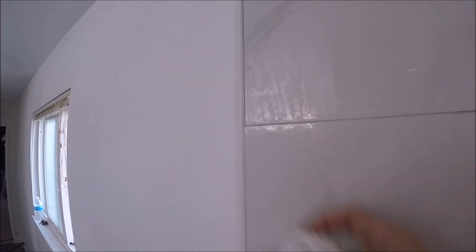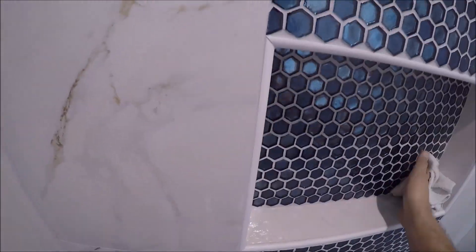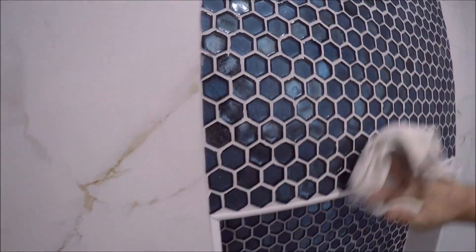It's now time to wipe off all the excess so it doesn't discolor anything. Wiping off the excess sealer on the glass mosaic.